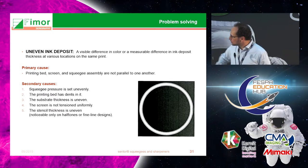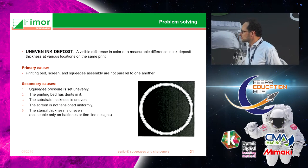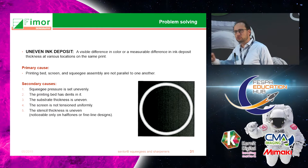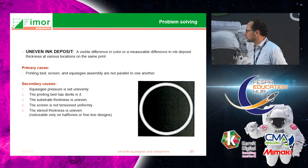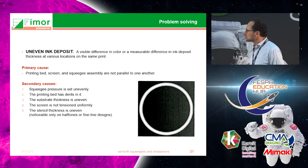Uneven ink deposit is sometimes also attributed to squeegees. The lines may not be absolutely parallel and can be differences in color of a few millimeters to a few centimeters. This can be due to the pressure of the squeegee not being completely even throughout the bed, or the bed of the machine not being perfectly even itself. There can also be other secondary causes.